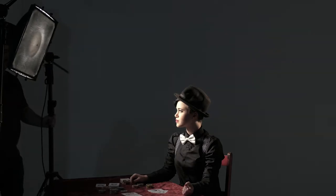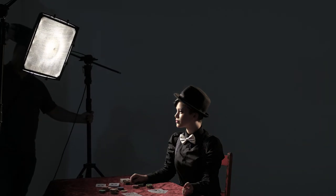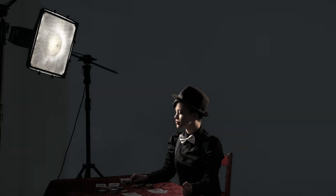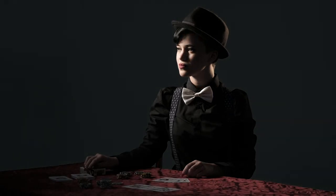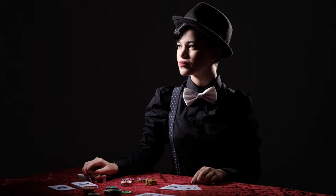This is what we call short lighting, because the side of Rielle's face that is pointing towards the camera — which is what we call the broad side — is in shadow. So the opposite side is what we are lighting, and that is the short side of the face. Just showing that again from the camera perspective, you can see how much difference that makes just moving the light around a little bit further. Much stronger shadow in that shot and the overall image looks a lot more dramatic.